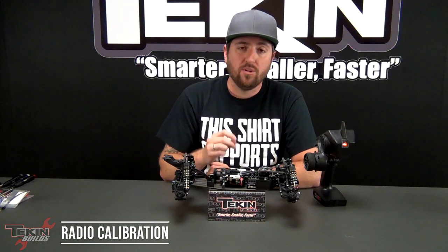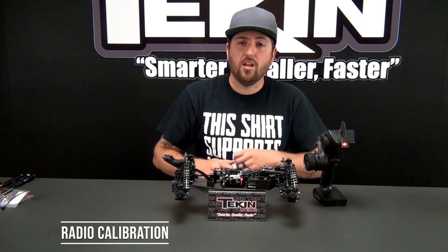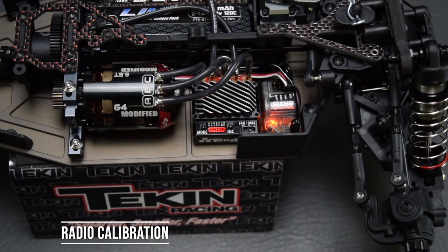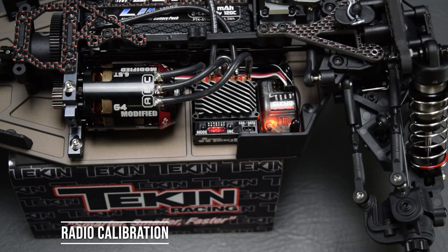Now that we've got all of our electronics installed in our EB410.2, we're going to power this up and calibrate our speed control. You need to do this so that the ESC sees the full range of signal coming from your radio. Some radios require you to reverse the throttle channel before performing radio calibration — if it won't accept either full throttle or full brake signal, you'll probably need to reverse it, like on Futabas and a few other brands. To calibrate, press and hold the mode button — once it starts flashing it looks for neutral first, then input full throttle and hold, then full brake. Full brake is accepted and we are now calibrated and ready to drive.